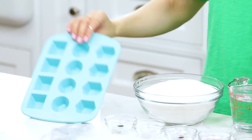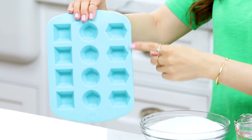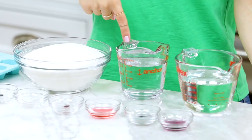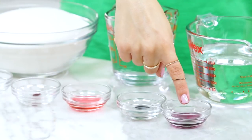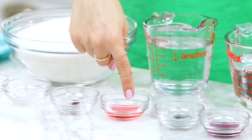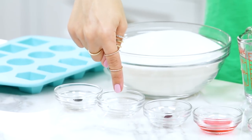Let's get started! The things you'll need to make these hard candies will be a mold — I'm using the mold from my baking line and I'm only gonna be using the hexagon shapes. For the recipe, you'll need three cups of sugar, three-fourths cup water, one cup of light corn syrup, one teaspoon of blueberry oil, one drop of blue dye, one teaspoon of strawberry oil, one drop of red dye, one teaspoon of green apple oil, and one drop of green dye.